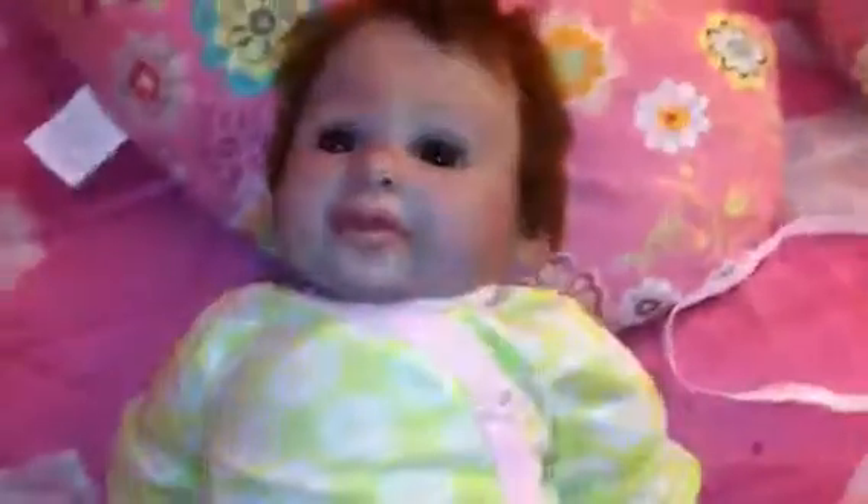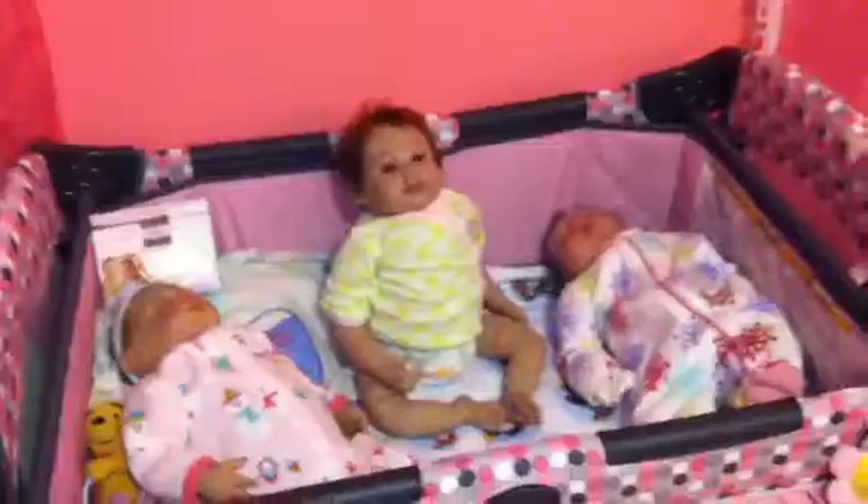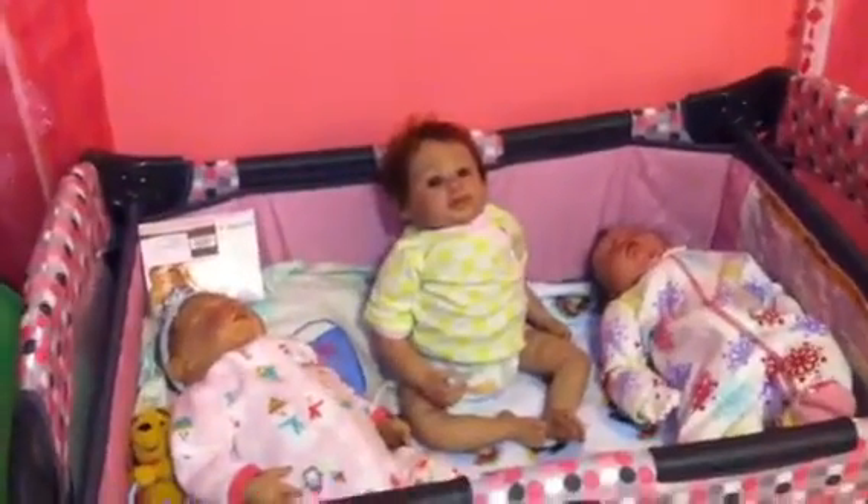This is how she looks when she drinks from a bottle. Absolutely adorable. I'll show you how she looks in the pack and play with the other girls. So that's how they all look together. She can also sit up in the pack and play like this, and be sitting up too, which looks adorable as well.